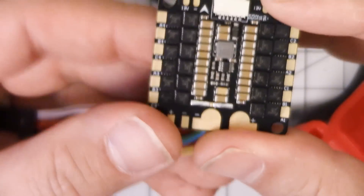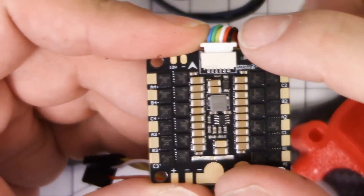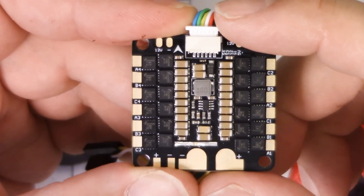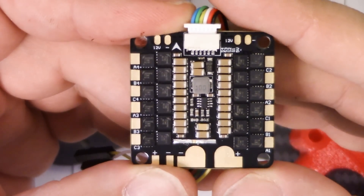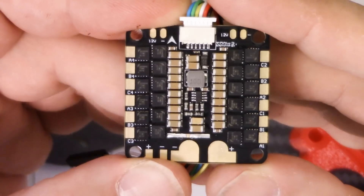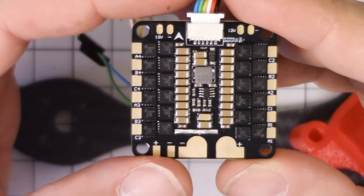A lot of 4-in-1 ESCs don't get the motor order right, so motor 1, 2, 3, 4 coming out of these pads does not correctly match the motor order for CleanFlight or Betaflight. Akon has done this one right — motor number 1 is here, 2 is here, 3 is here, and 4 is here. Unfortunately, this is a RaceFlight build and RaceFlight changes the motor order, so I might have to do some reordering of my signal wires, but we'll see how that pans out.